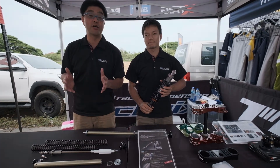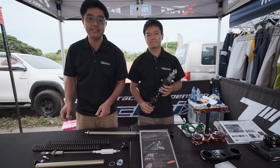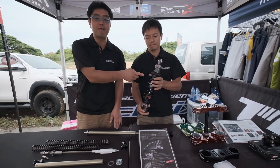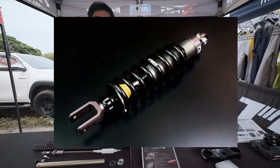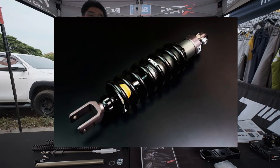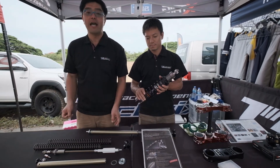I'd like to introduce a good product for the CRF250L from Technics. One product is a shock absorber — this is a one-way adjustable shock absorber, so you can adjust it for your riding condition, your weight, or other preferences.